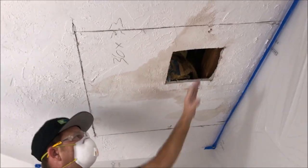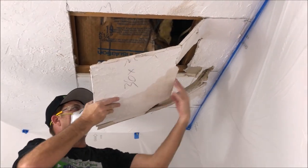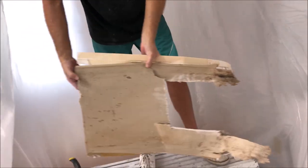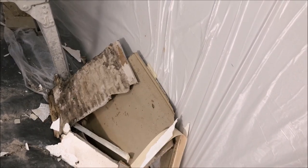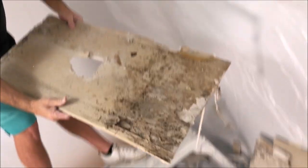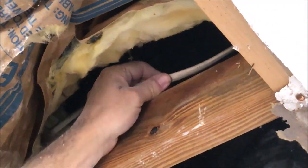I should be able to just pop it loose from this hole and carry it all the way through. That doesn't look too bad. You can just pull it out. As you can see there are wires, just not where I was cutting — they kept them above that, which is good — but you never know what's up in the ceiling.